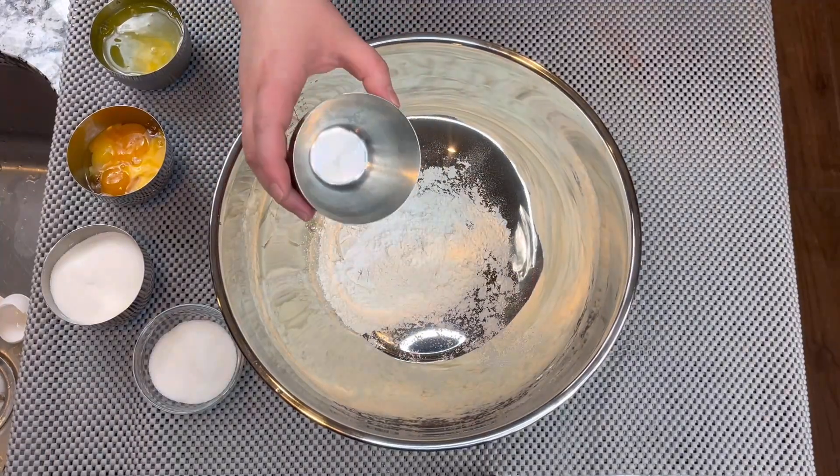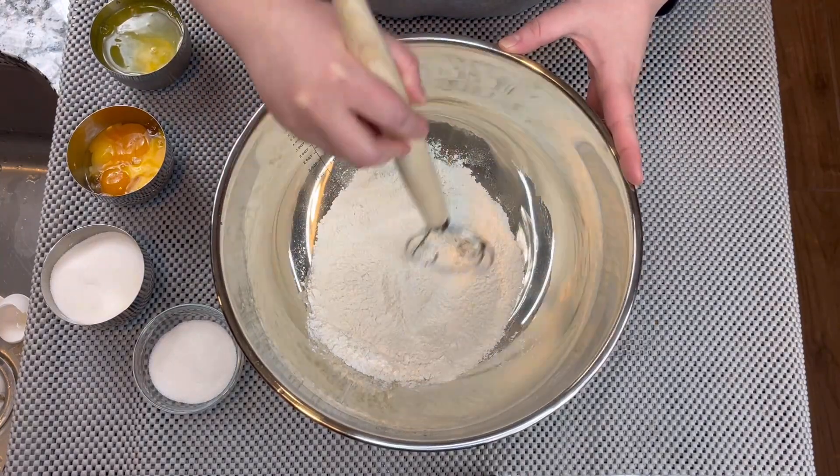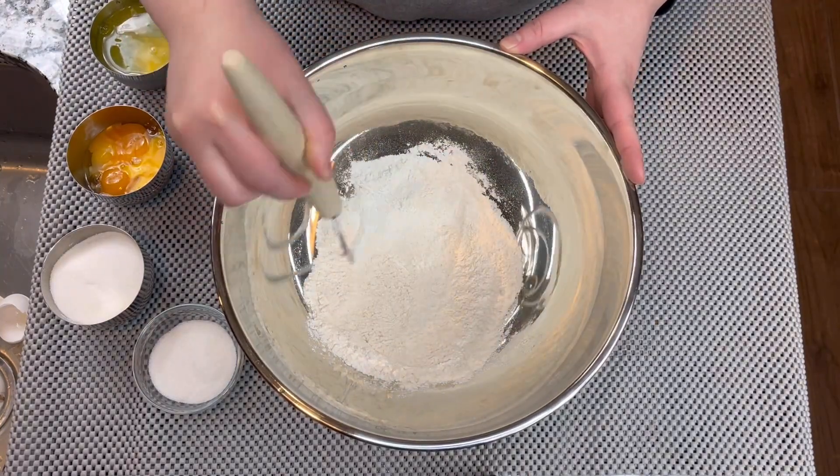The first thing we're going to do with the dry ingredients — we're going to use all-purpose flour, baking powder, and a little bit of salt. We're going to mix well and put that aside.